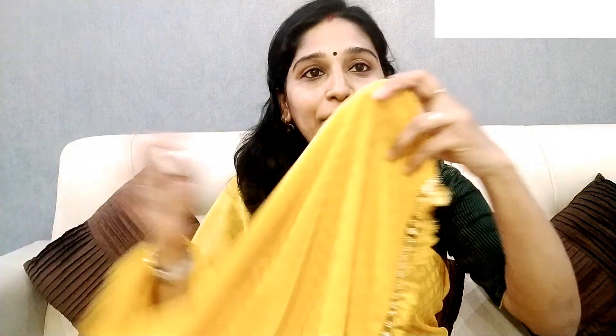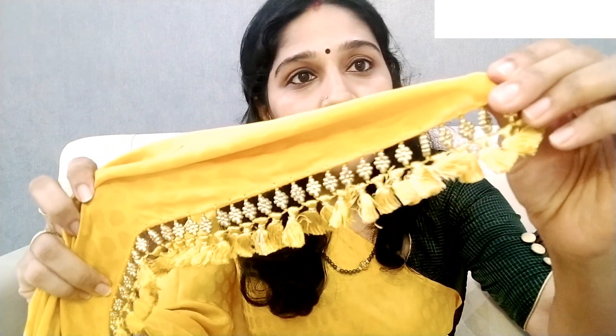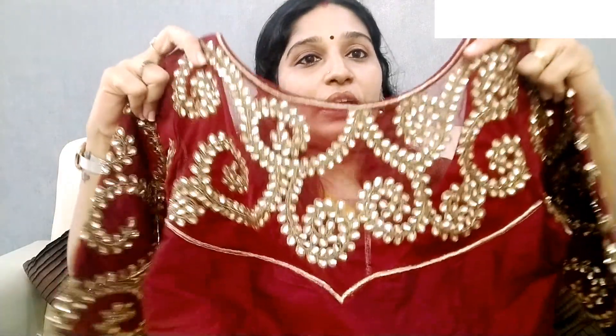I am going to show you the same color in the video. I will show you a simple color, plain and plain. I will show you a light design. I will show you a border. I will show you three buttons on the sleeves. I will show you a cross-cut.